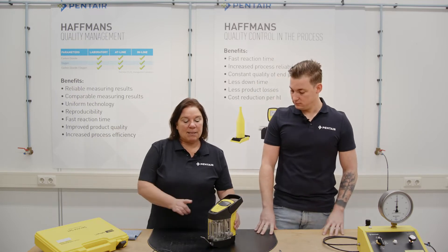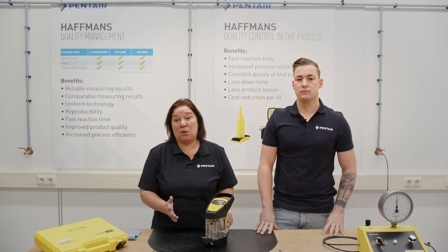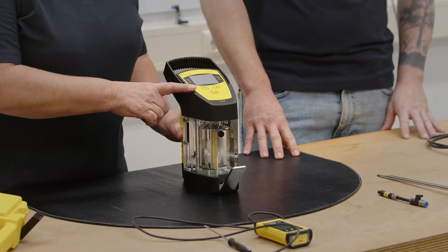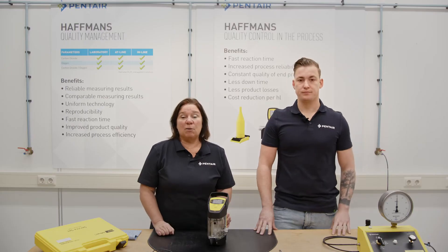The gehalte meter measures CO2 content in a carbonated product like beer, soft drinks and mixtures. Based on Henry's law we measure the temperature and the pressure and with the CO2 formula integrated in the meter, the CO2 value is measured.